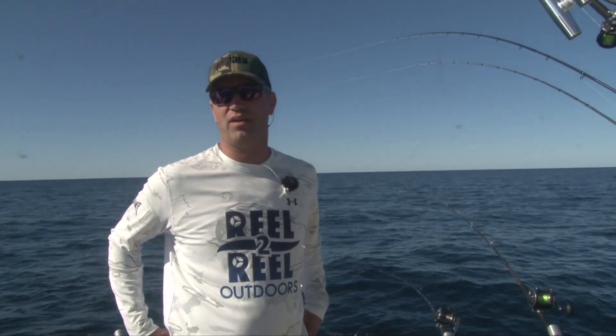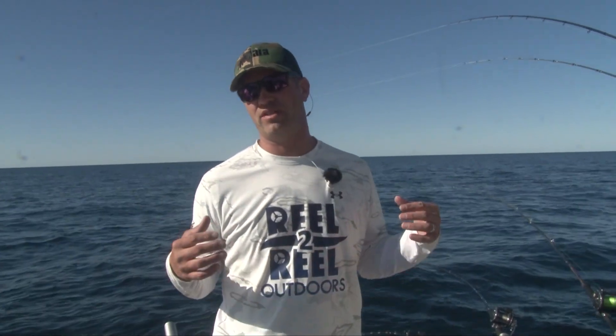Captain Adam here, Reel to Real Outdoors. Today I'm going to talk to you a little bit about planer boards — running planer boards, how I do it, my thought process, and all of that.